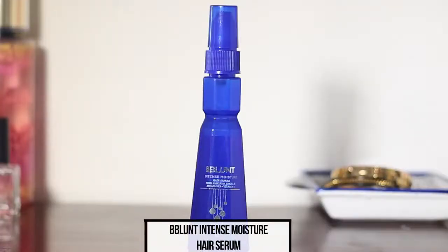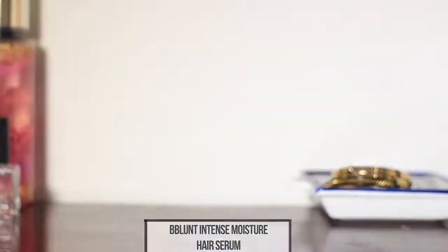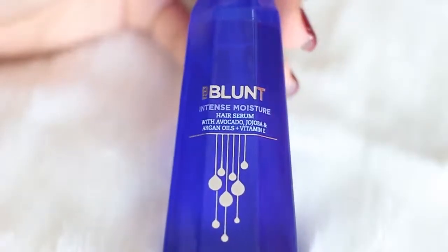The Be Blunt Intense Moisture Hair Serum contains avocado oil, jojoba oil, argan oil, and vitamin E. Avocado oil is a rich source of amino acids, proteins, and vitamins — one of the best ingredients to moisturize, nourish, and strengthen your hair. Jojoba oil helps hair cells reproduce at a faster pace, which is great for hair growth.